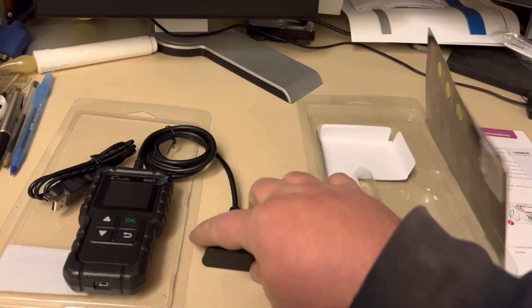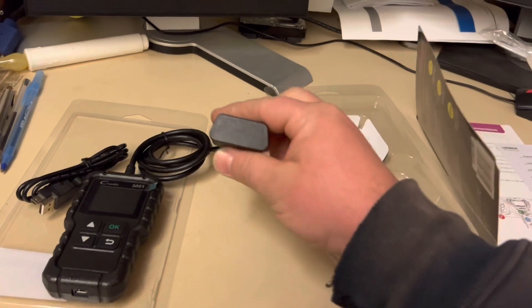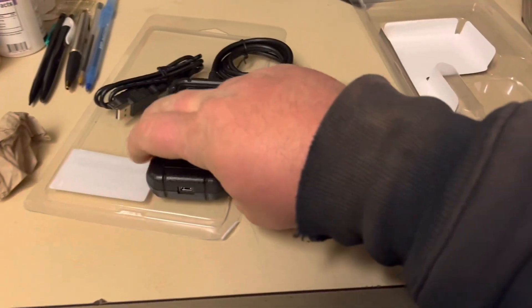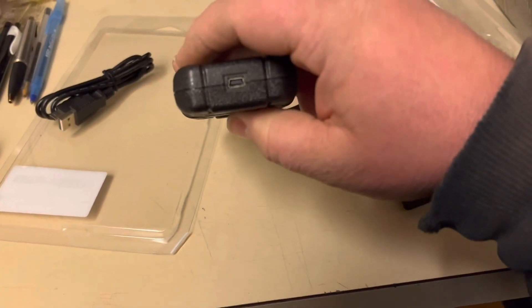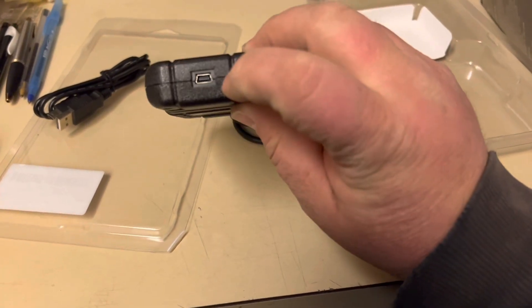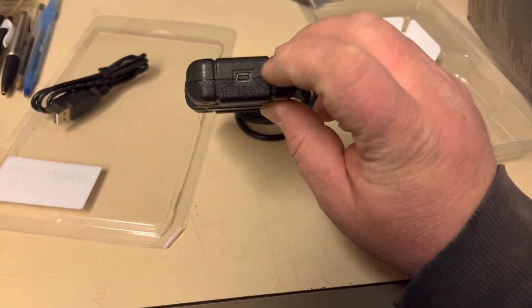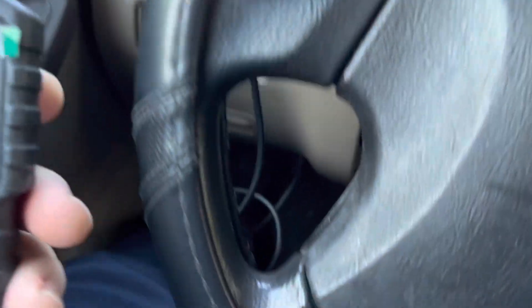It has the built-in OBD connector, and it has a cap to avoid getting dust in there. We also have the USB connection port over here. Now it's time to test it.